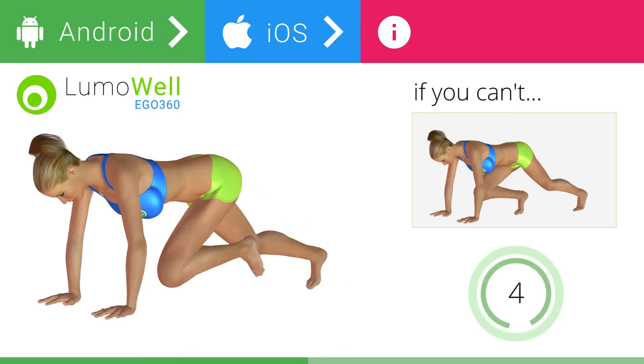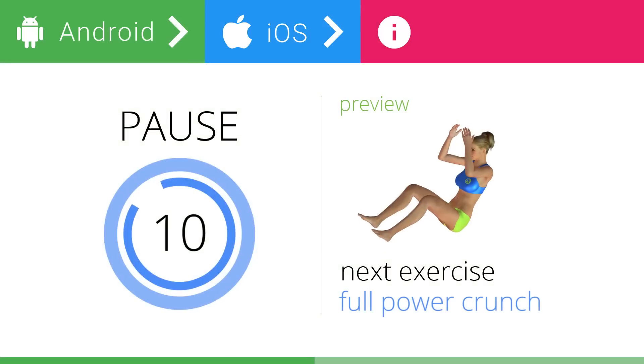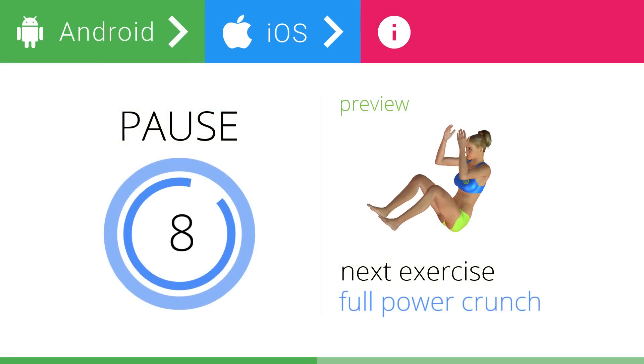5, 4, 3, 2, 1. Stop. Next exercise: full power crunch.